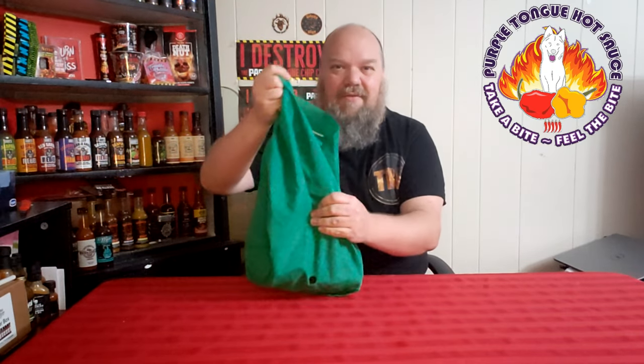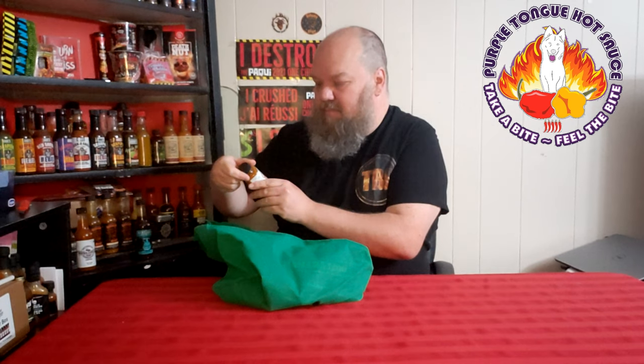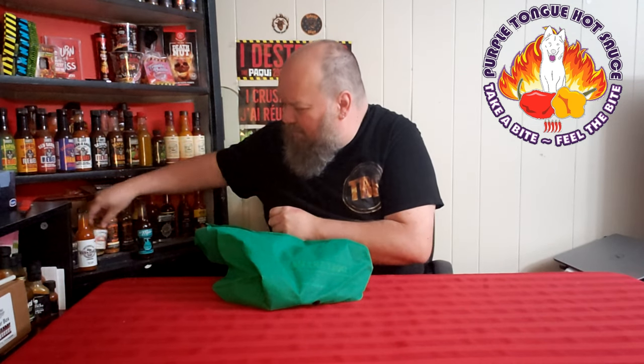Welcome back to another edition of Trial by Fire where I'm going to be trying a mystery sauce from Purple Ton Hot Sauces. If you've watched my videos, you know I've done two of them already — the mango habanero one and the cilantro lime one. The cilantro lime wasn't my thing, but the mango one wasn't too bad.